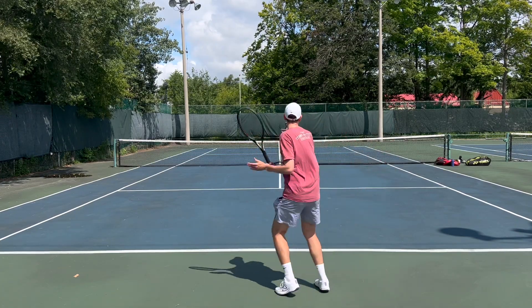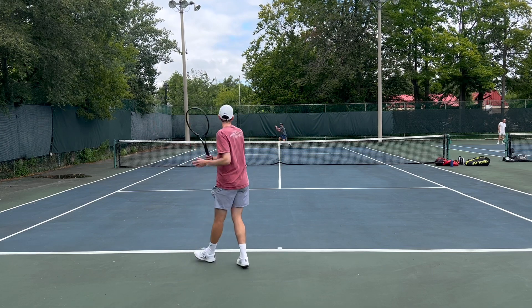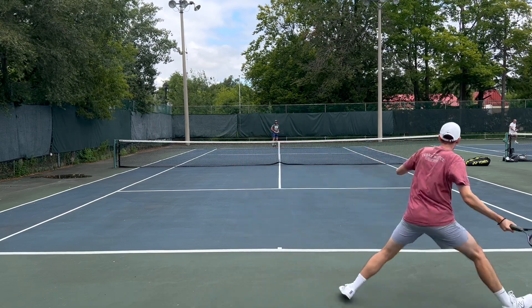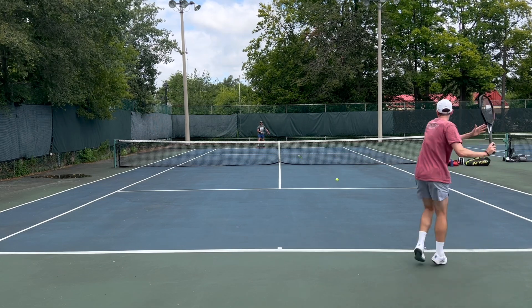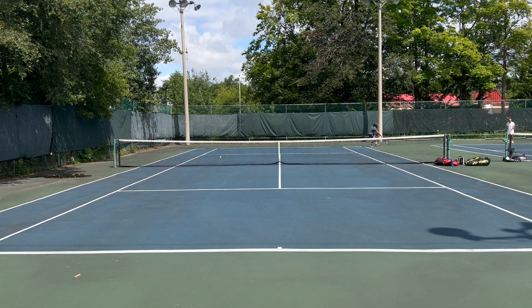As you know, the Prestige is one of the longest running lines from Head and is typically a player's frame — I would agree that's true even for this one. This is definitely geared towards more advanced players, or high-level intermediates training to reach that advanced level. A 95 square inch head size can be a little unforgiving if you're not timing things correctly. If you're a big topspin hitter who brushes quickly up on the ball, that 95 square inch head size could hinder topspin generation compared to something like the Pure Aero with its 100 square inch head. This racket is for players who can create their own power — the 16 by 19 pattern is quite dense given the smaller head size, making it very control oriented.